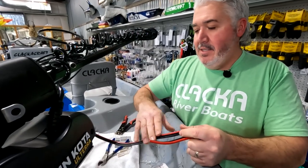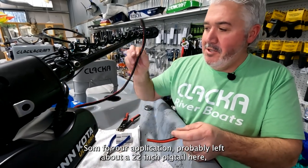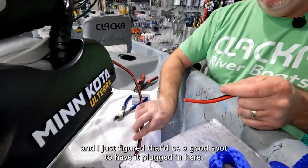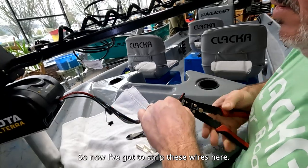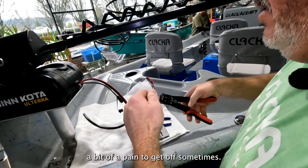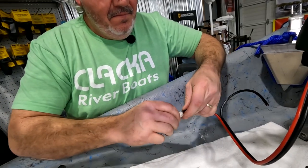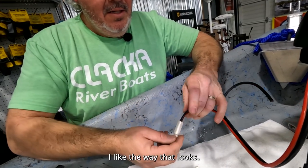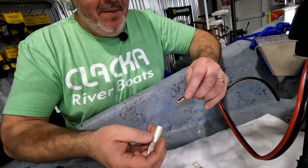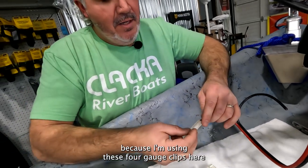I like to get the most power I can directly to this motor. For our application, I left about a 22-inch pigtail. Now I've got to strip these wires — this stuff is just a bit of a pain to get off sometimes. This is in a smaller gauge — I just folded it back. Some people may not like that, but I think it works best because I'm using these four-gauge clips, and it fits nice and snug in there.